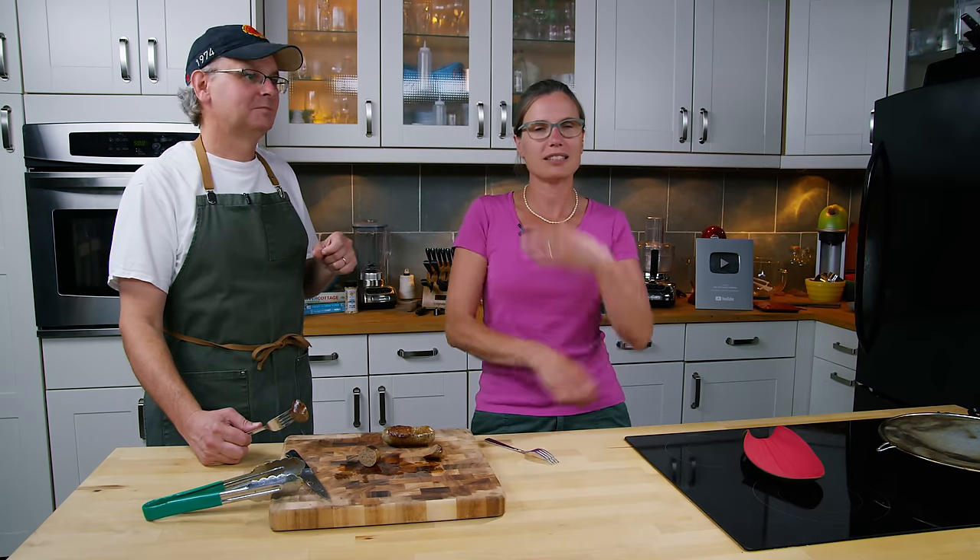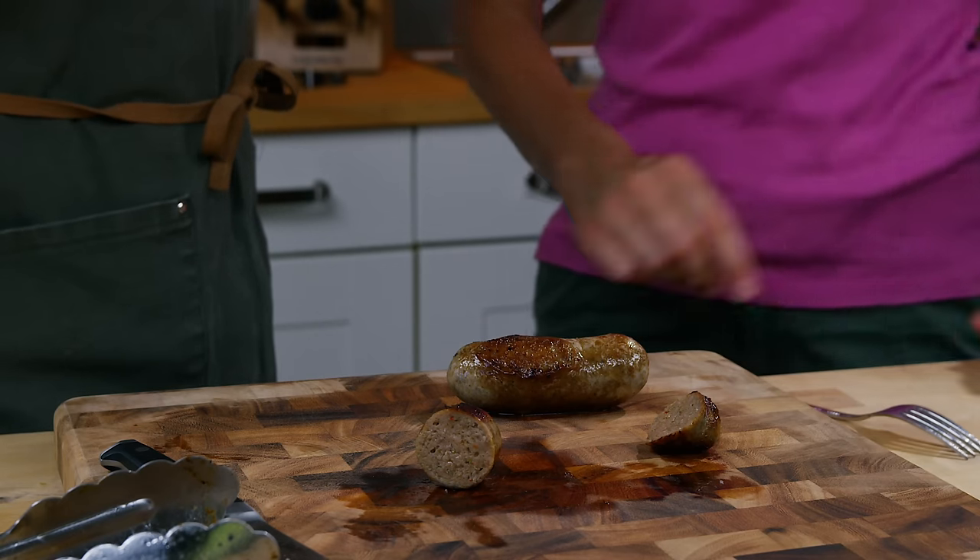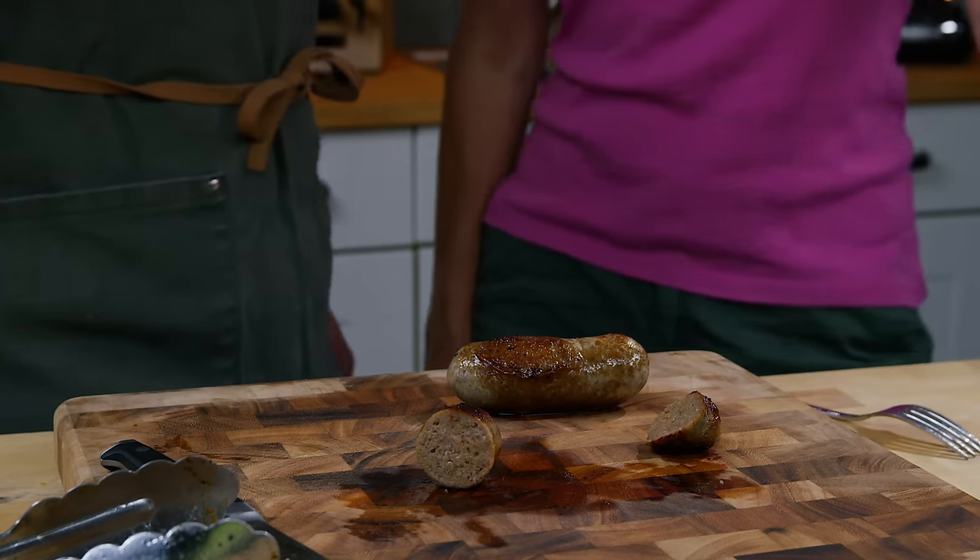They joke that someone has probably already invented breakfast meatloaf — there's likely a breakfast spot somewhere that already does that. Thanks for stopping by, stay safe, and see you again soon.